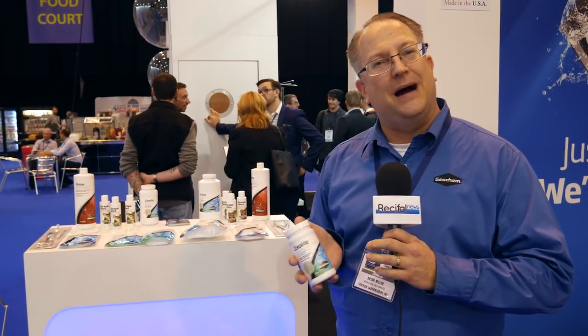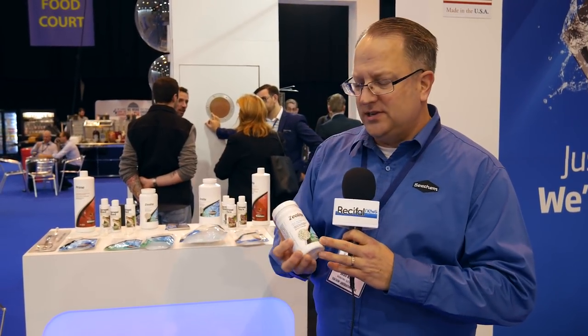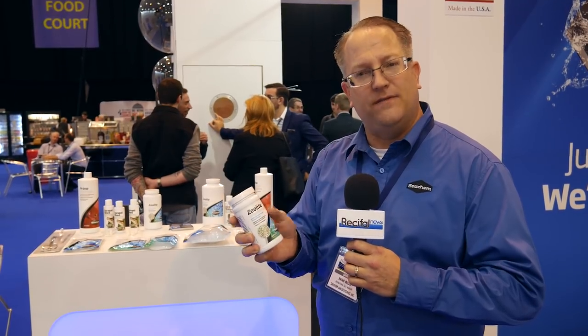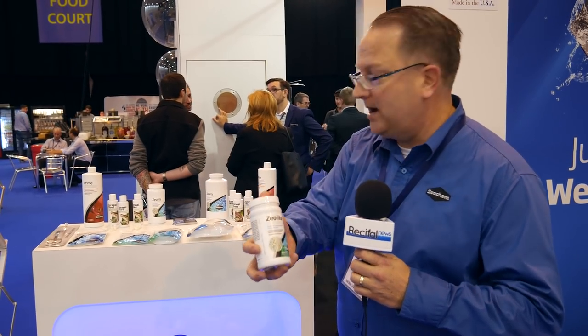Next we have a zeolite. Zeolite has been commonly available for years and years on the market, but we've produced a zeolite that has 10 times the binding capacity of anything that's existed on the market. Also, this zeolite will not bind calcium in the saltwater environment, so for the first time you can actually consider using a zeolite in a saltwater environment — good for binding heavy metals and ammonia in your aquarium.